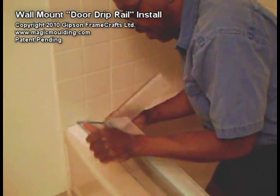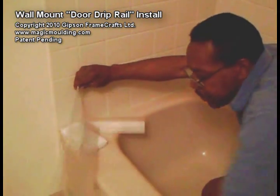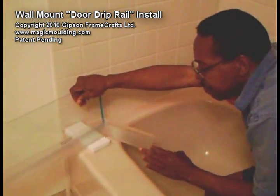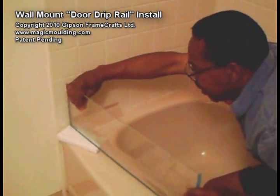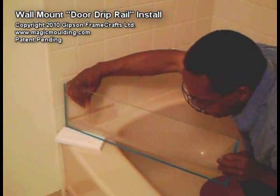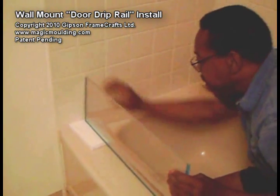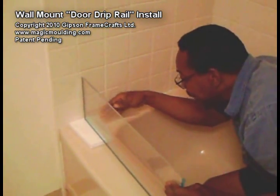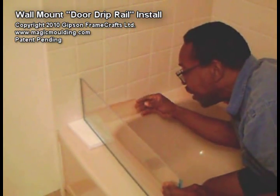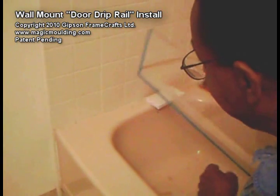I'm just going to tear that off and leave that there for now. So this is pivoting — you can have it open, and when it closes, the whole door will hang right over the bathtub like normal. When water comes down this tray it'll just continue, catch onto here, and continue to drain off. That'll make sure nothing comes out on that end.